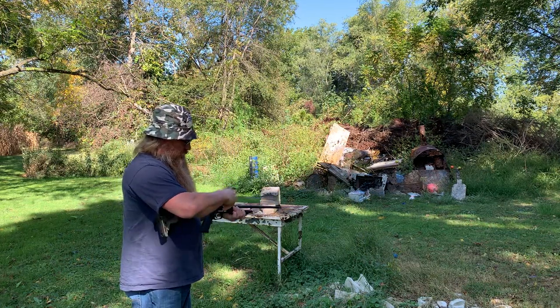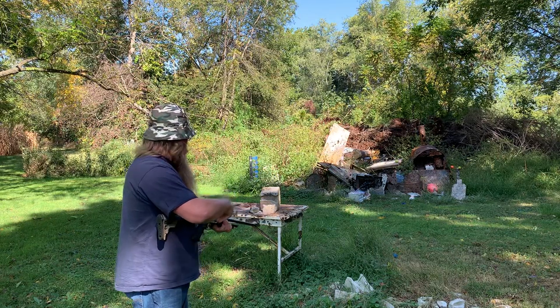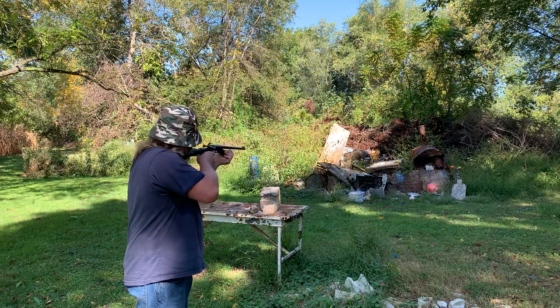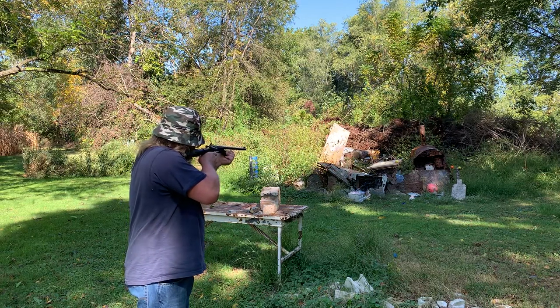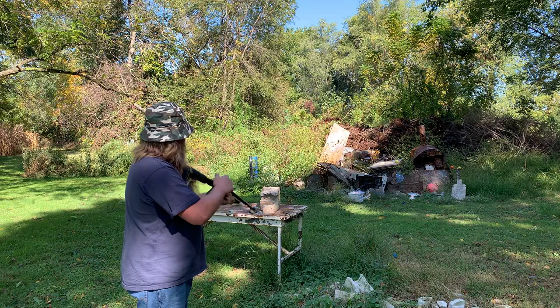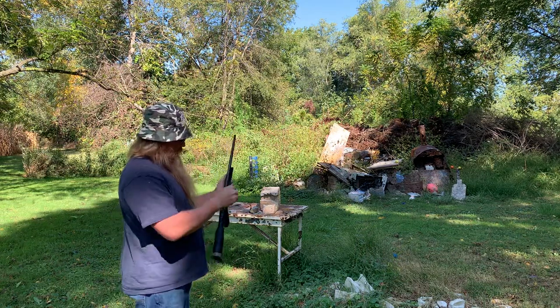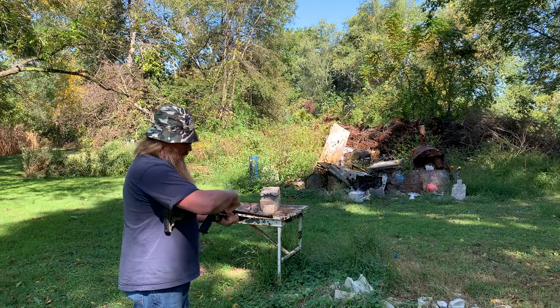I think I missed that tomato. Let me give it another shot. Let me figure out where it's hitting — this is just regular Federal .22 lead bullets. I don't know where she's hitting. I should have checked that first. I'm thinking it's hitting high, so I'm gonna aim a little lower.